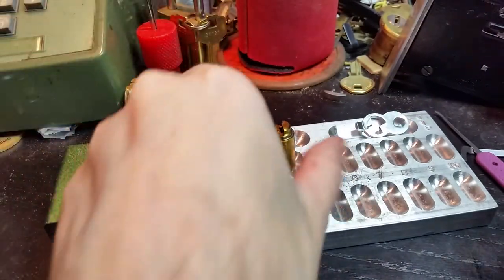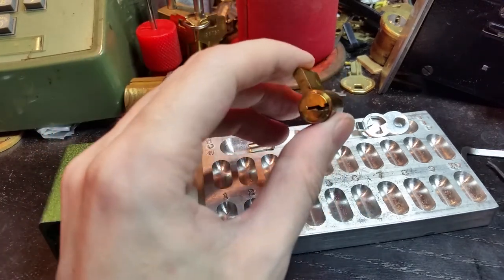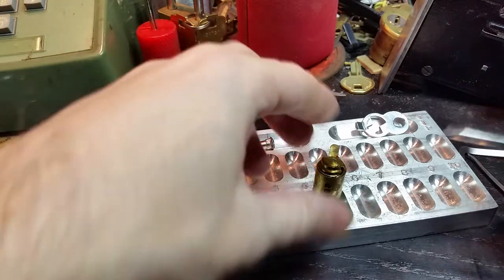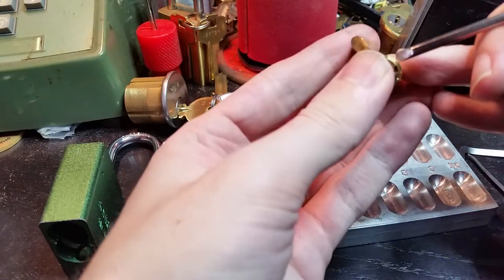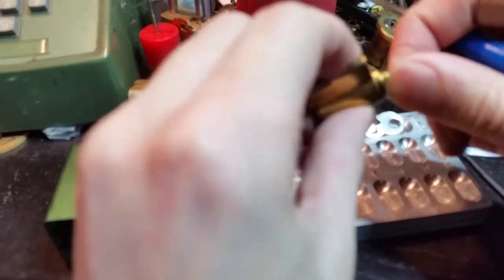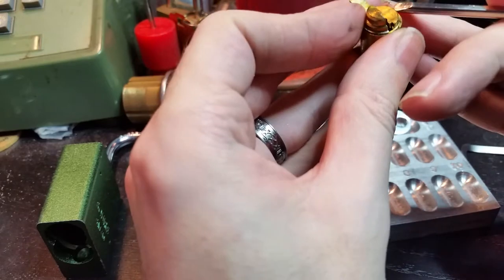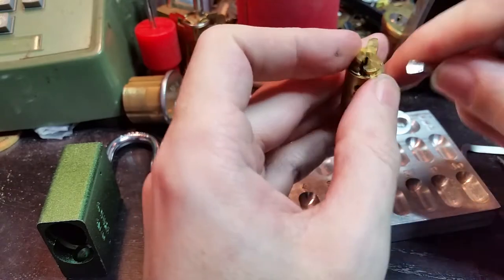We'll put the body aside for a moment. We've got a lot of grease on this core, but we just have to deal with that. And there's a little C-clip there. We're going to switch to the flathead screwdriver here, and this is going to be easier if we lock this back up — we have the key, so we don't have to worry too much about that. Let's see if we can get this clip slid off.